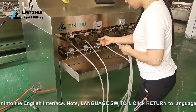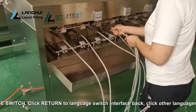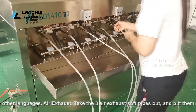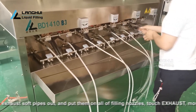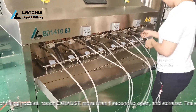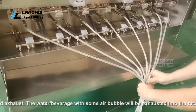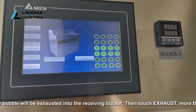Air exhaust: take the eight air exhaust soft pipes out and put them on all filling nozzles. Touch exhaust for more than one second to open and exhaust. The water or beverage with some air bubbles will be exhausted into the receiving bucket. Then touch exhaust for more than one second again to close when confirmed there is no air in the pipeline and pump.